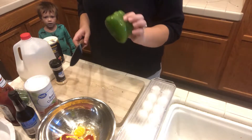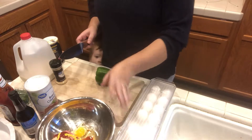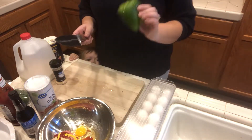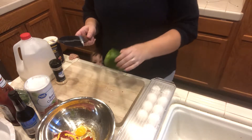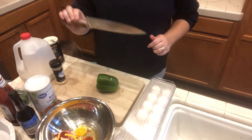Okay, so I have all of the ingredients that I need in the bowl. I'm just going to cut up the bell pepper for the meatloaf, and I am using my Pioneer Woman Knives.